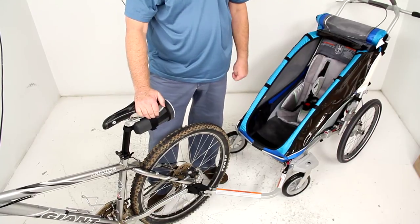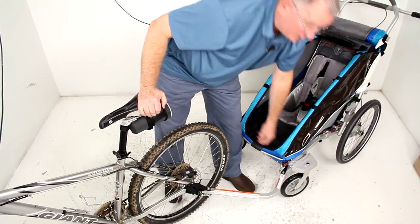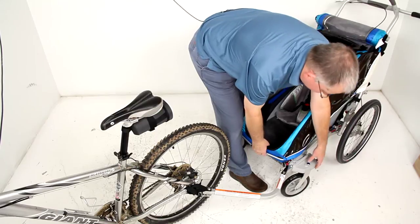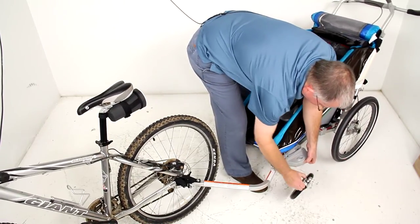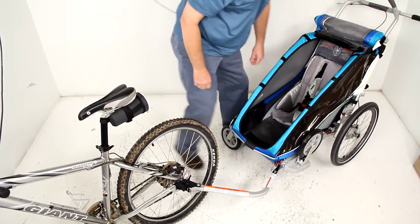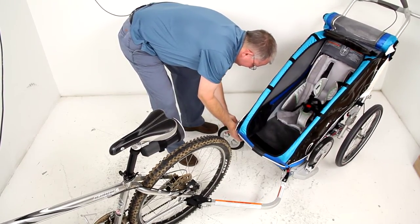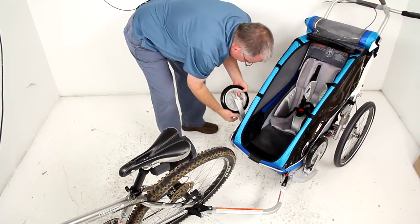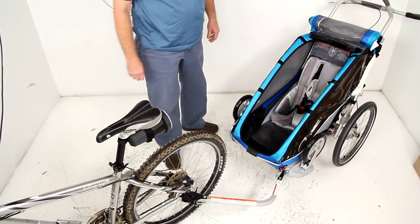So now you'd be all ready to go, except for one thing: the stroller wheels do not need to be on there when you're using it as a bike trailer. So what you want to do is lift up on this a little bit, push the button on the side, pull the wheel out, store it on top, and lock it into place. Do the same on the other side — push the button and the wheel will come out — store it on top. Now you're all ready to go as a bike trailer.